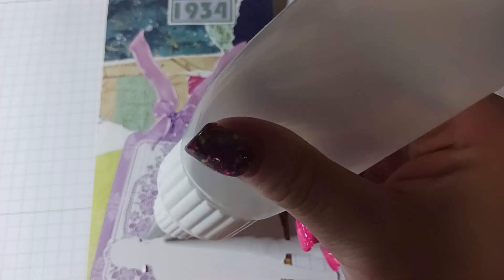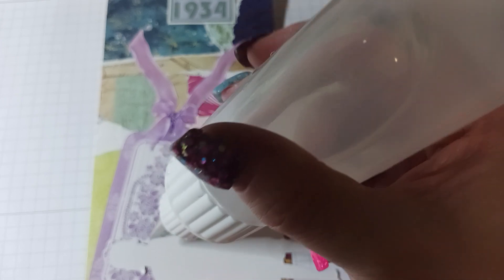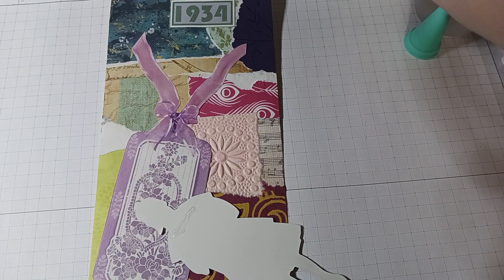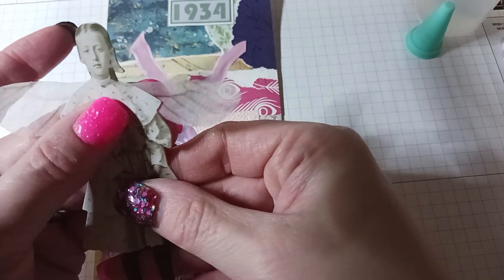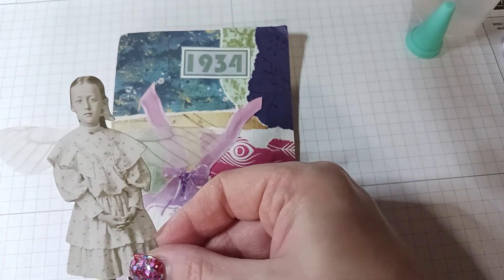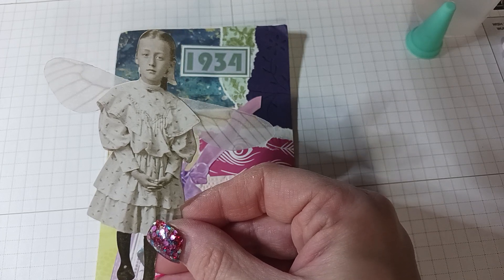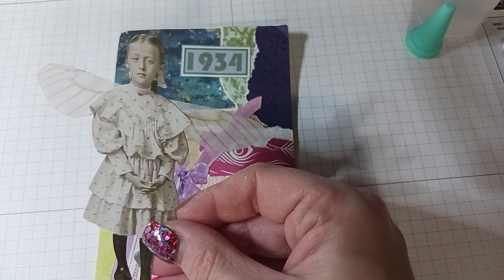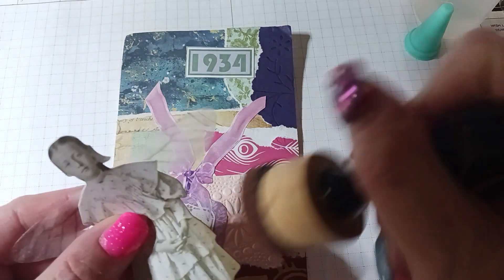So I'm just going to take the wing and glue it to the back here, and then just straighten it out so it looks like that. I think I'm going to distress it a little bit. Oh my god — my dauber's in this little cup and it keeps falling over — so I'm just going to distress the edges a little bit.